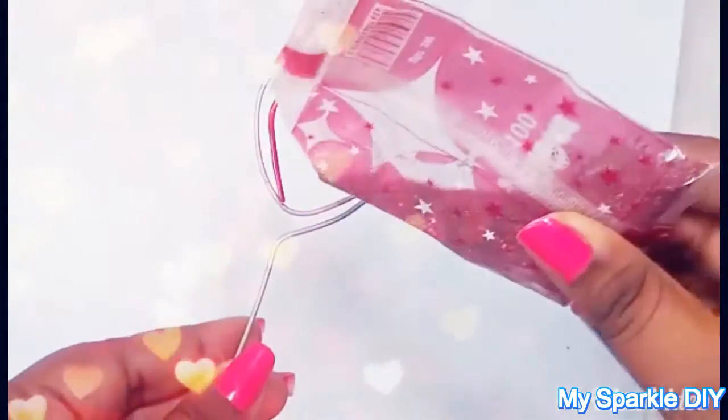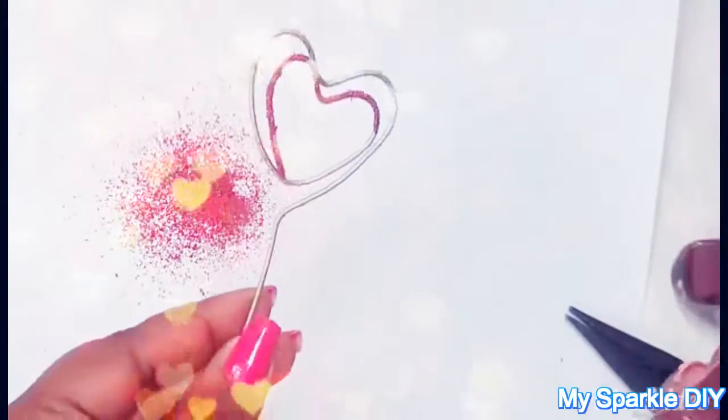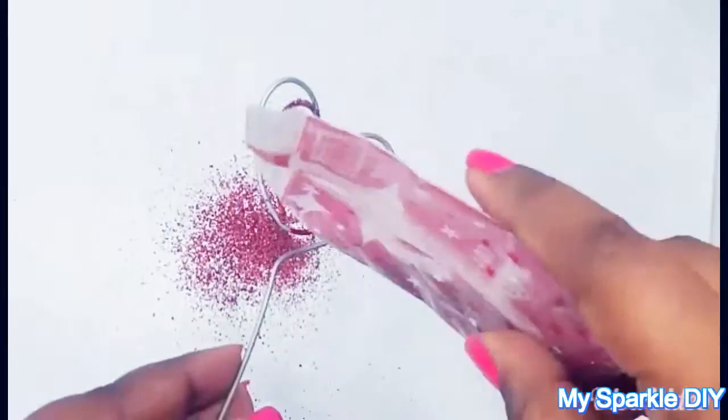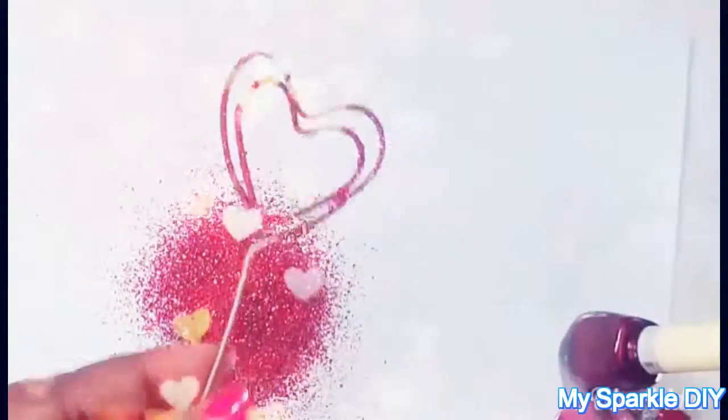Again you can stop here, or get more creative like me. I'm adding sparkle to my heart photo holder — first paint with nail polish, then add glitter on top, and let it dry. I'm showing you three ways to make the heart photo holder: simple, painted, and sparkle.